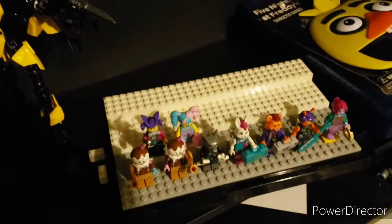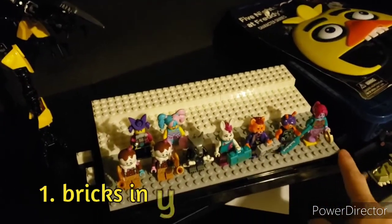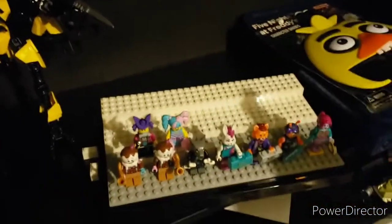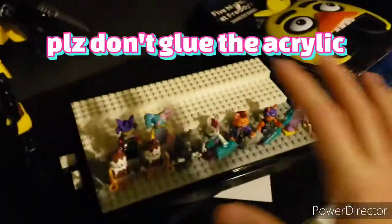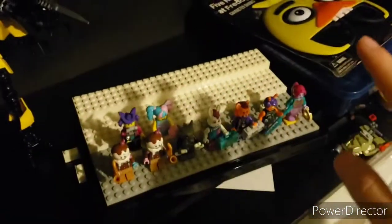Starting off with the cheapest option, you can use bricks in your collection, plus an AliExpress or Amazon display case. Take the acrylic off, throw it away or something like that. Do not glue it — when I tell you to glue it, do not glue it. Because I did that and two of them broke on me, so I'm not doing that.